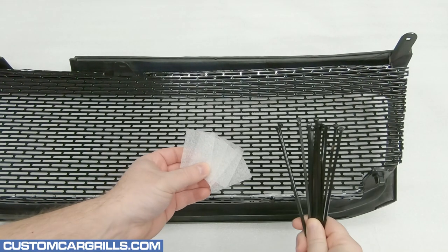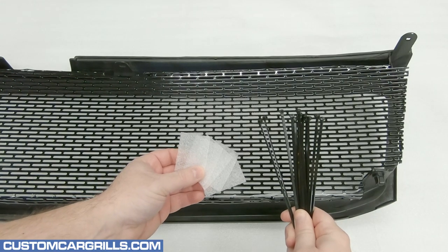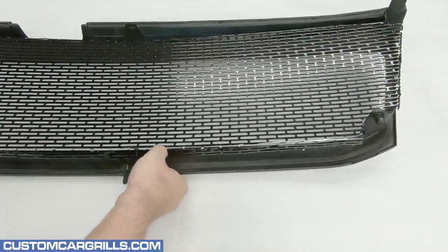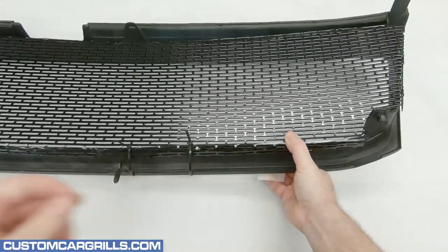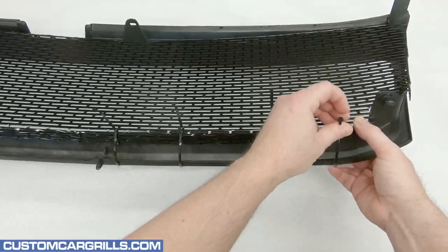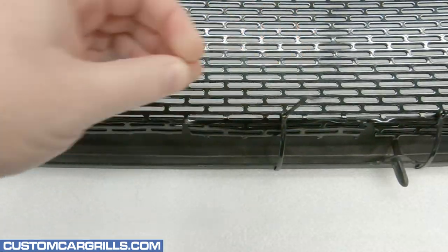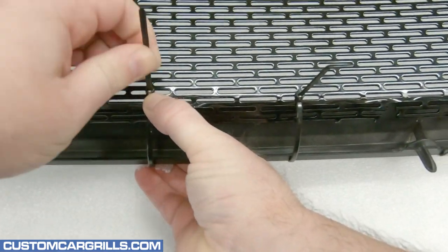Once the mesh is fit in place properly, to hold it tight against the back of the grill, I'll grab some cable ties and foam. The foam helps protect the finish of the grill frame, and the ties will help keep the mesh in place. The ties need to be firmly attached, but there's no need to over-tighten them because that might distort the shape of the frame. I like having the tail end of the ties on the back of the mesh, as this usually gives it the best hold.